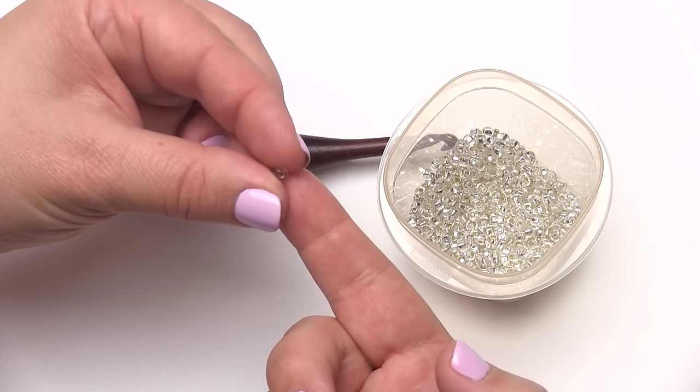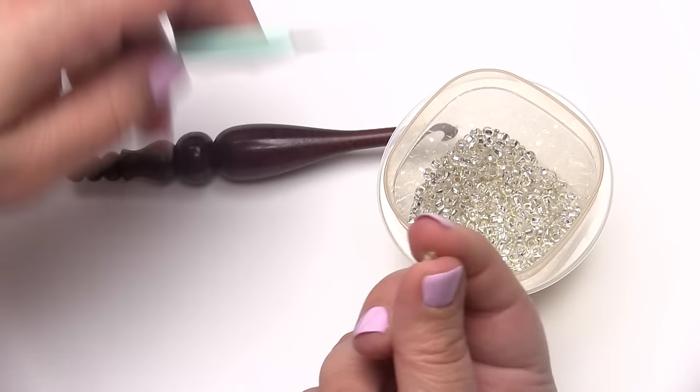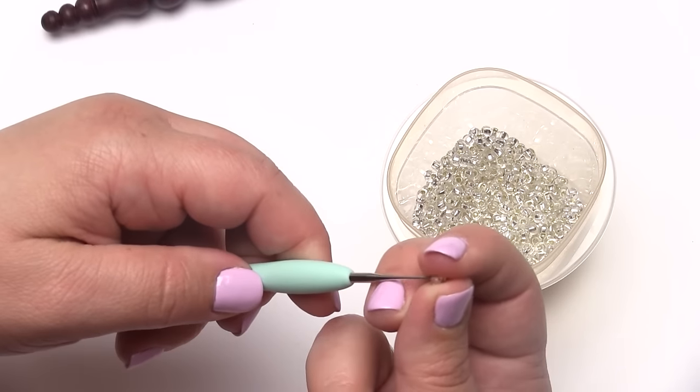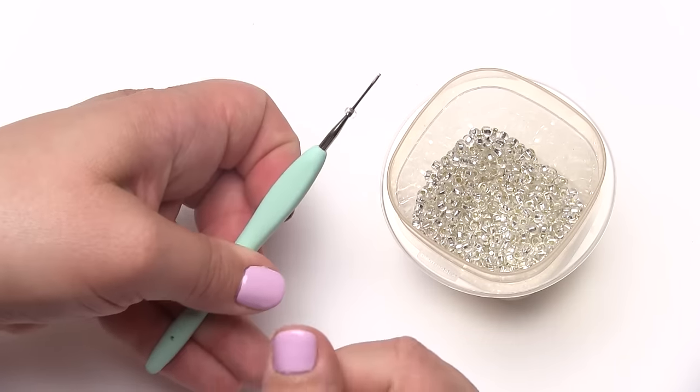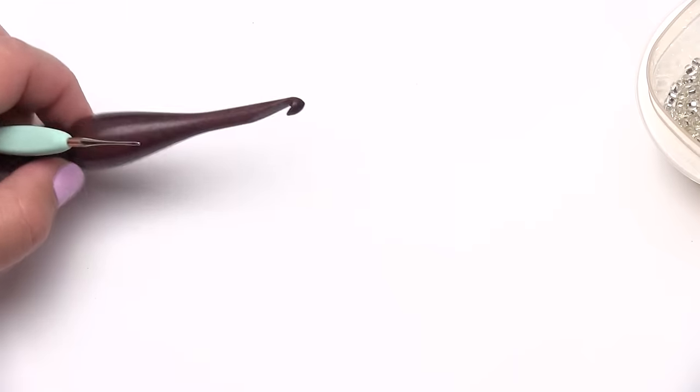See if you can see them there. They're small but they've got a nice big hole in the middle that my steel hook will fit right through pretty easily, just like so. Before that one rolls away let's set these aside a little bit.